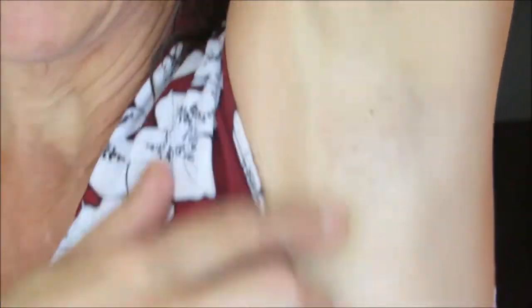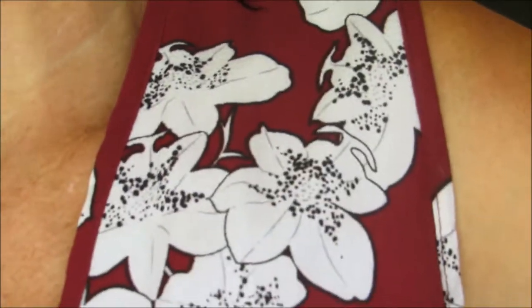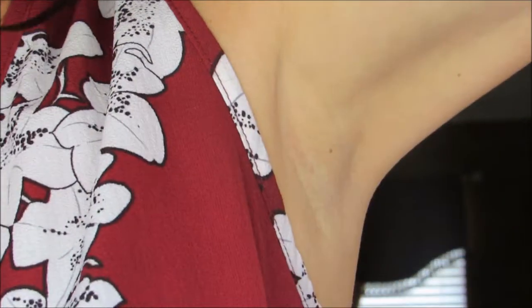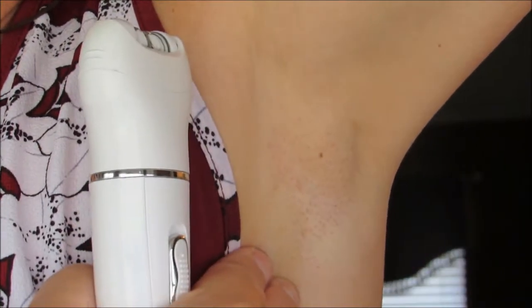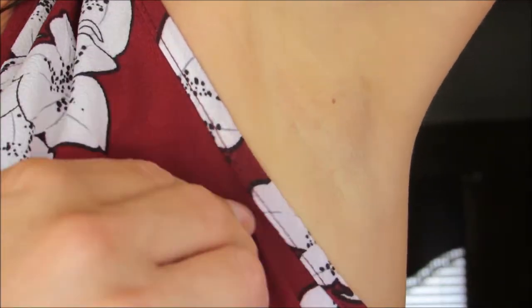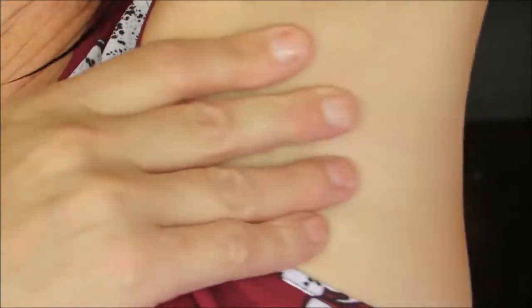You know that commercial for Sure deodorant — 'raise your hand if you're sure'? I've never worried about smell when raising my hand; I've always worried about the big black shadow. Sometimes right after shaving you've got that shadow because all the hairs are bluntly cut — whereas with this they're pulled from the root, so even as they grow back they'll have a softer tip and no blunt under-the-surface look. Now I can raise my hand because I don't have a big black shadow under my arm!